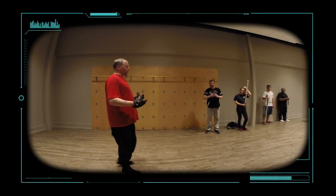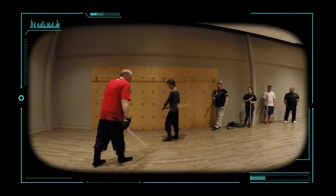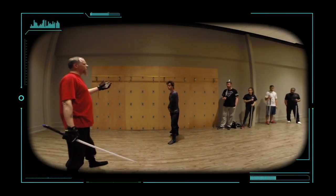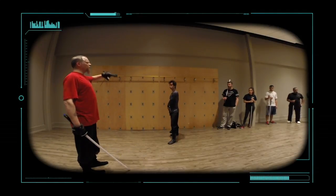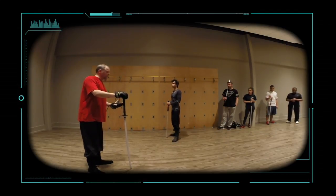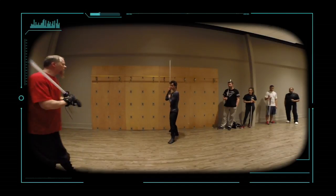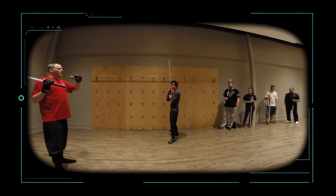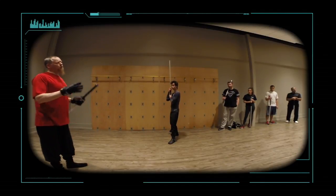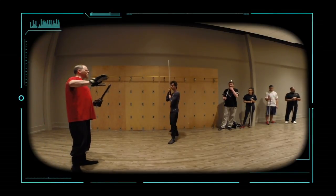So we're going to start off really simply and build up. In this particular setting, if we're dueling — and of course 'duel' comes from the word meaning to... anyway — there are certain things we know are true because we're dealing with one person. We don't have to worry about anybody sneaking up behind us. So turning all the way around and spinning is not going to take a high priority here. At certain levels you can integrate it, and we'll show you certain scenarios where that happens, but in this case that's generally not something you're going to go to.